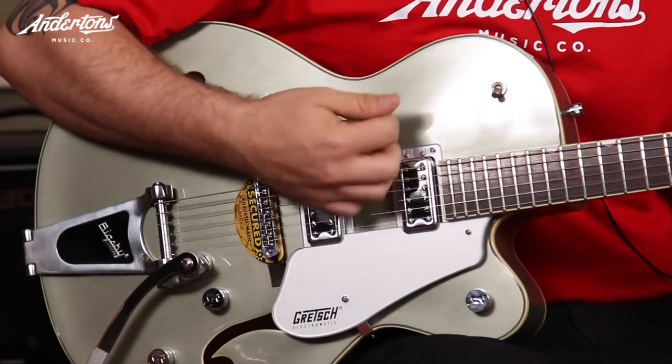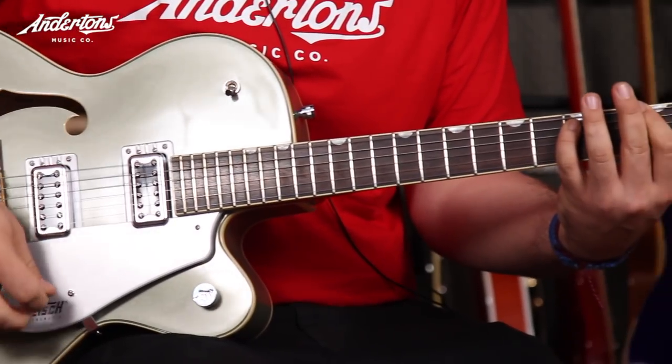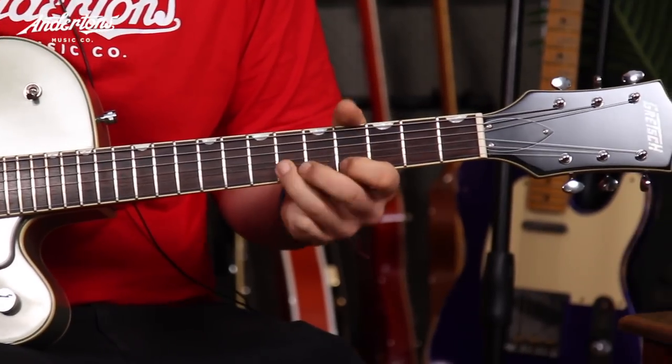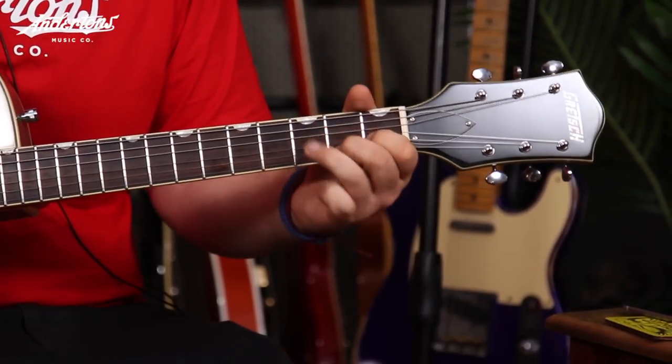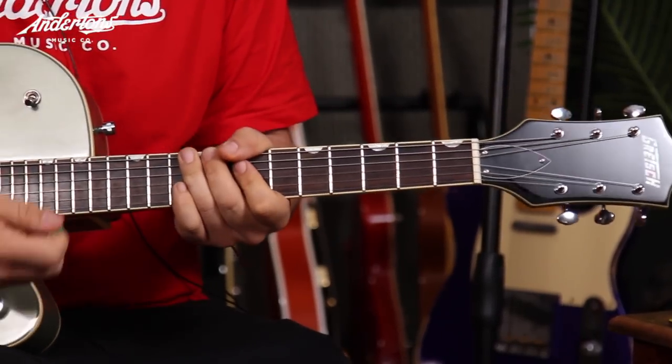Sounds great. It's a really nice tone. The thing is, this is a Bigsby-loaded guitar, and I don't have lots of experience with Bigsby-loaded guitars. It makes bending strings a little bit more of a difficulty on this guitar, but the feel and sound of it is great.